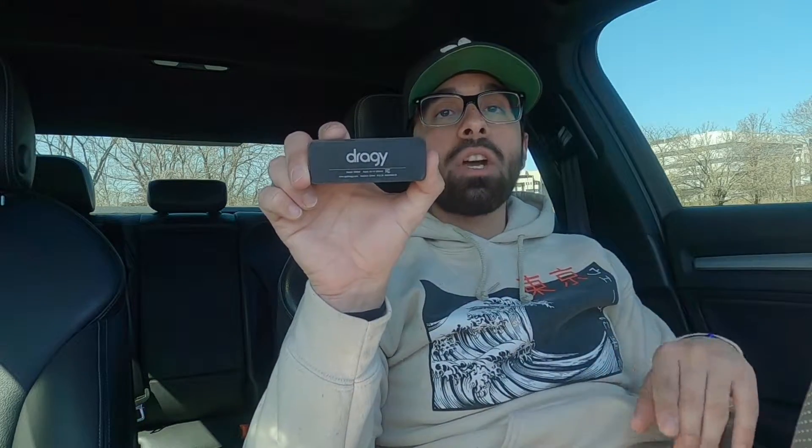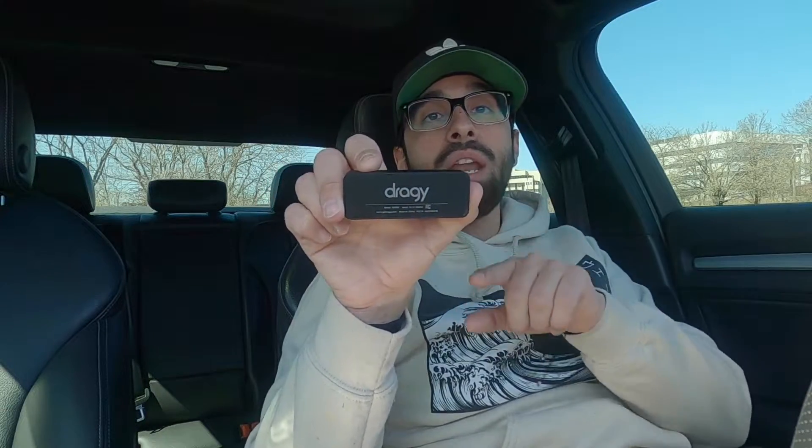What I'm going to be using to monitor that time is this — I just got this in the mail a couple of days ago. It's a Draggy. I'll leave a link in the description. It is a satellite-linked device that'll tell you anything from zero to 60, eighth mile time, quarter mile time, half mile, 60 to 100 mph, 60 to 130, and a bunch of other options. This product is super accurate and awesome — it'll tell you everything your car is doing on the road or on a track.